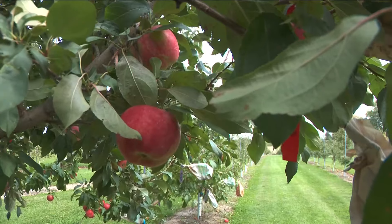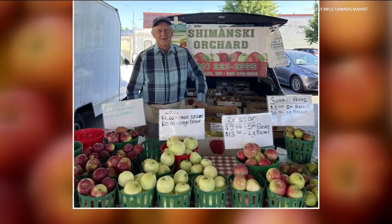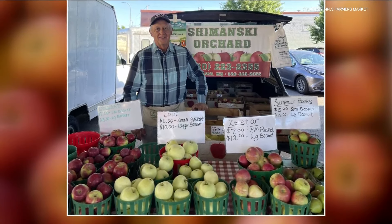October is apple month, and if you can't get out to an orchard, farmers markets are a great place to pick up a bag or a bushel of apples. While apple pie and apple crisp are great staples, today we're making applesauce. Darren Winfield from Fireside Orchard is here with a great recipe.